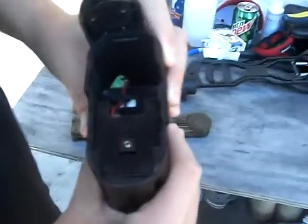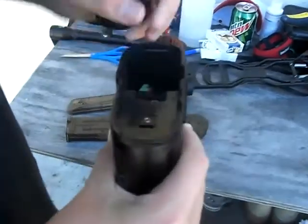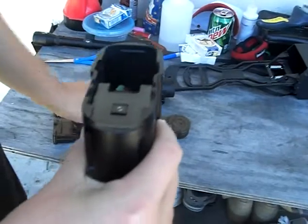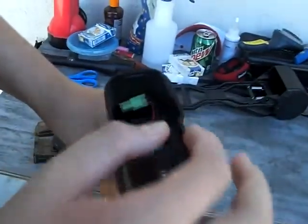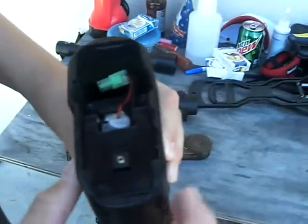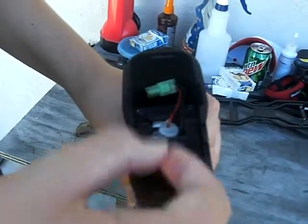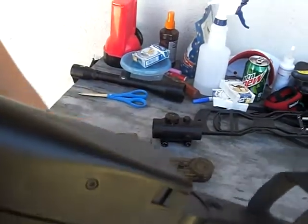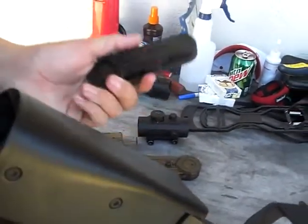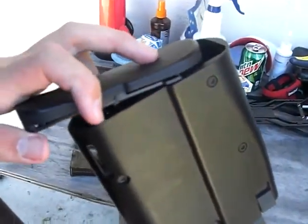This is a CQB kind — close quarter combat. I think it takes 9.6V batteries. I heard if you knock this up it could go farther or less, but I'm not sure if that's true. Probably later on I will shoot this and show you how quick you'll run out of BBs — and that's it for now.